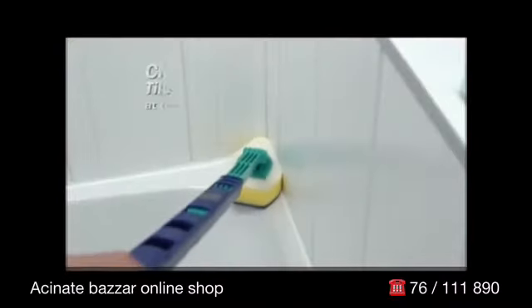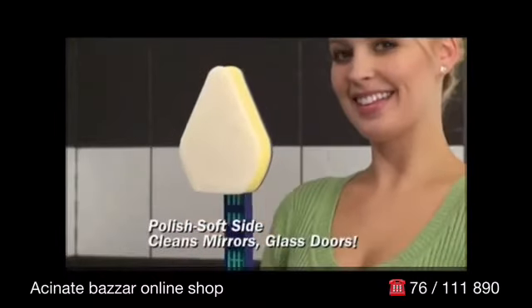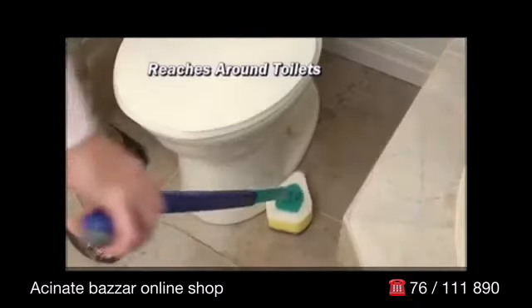Use the thick yellow side to clean tiles and surfaces at the same time — double the cleaning in half the time. Flip and use the polished soft side to clean mirrors, glass doors, and more. No chemicals, no scratching, just amazing cleaning power.